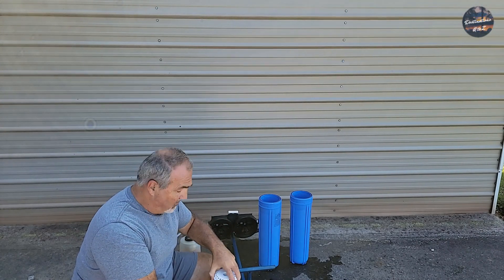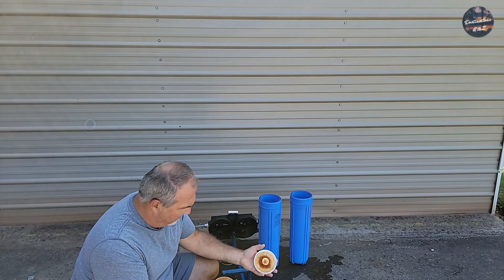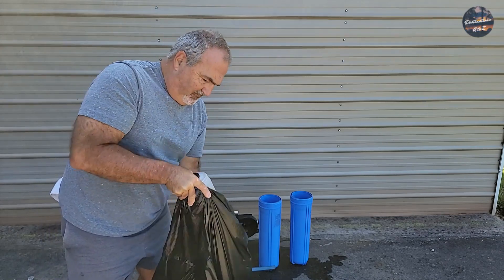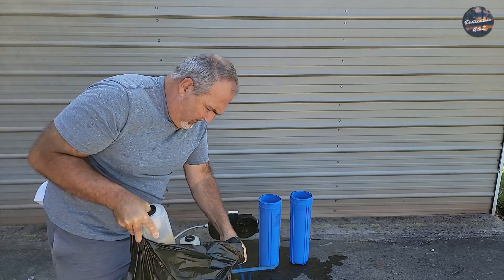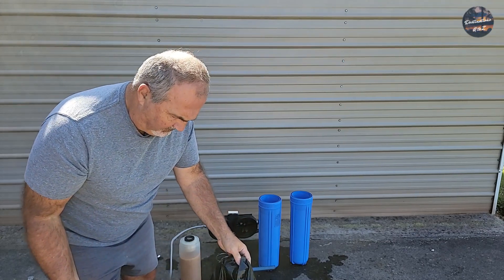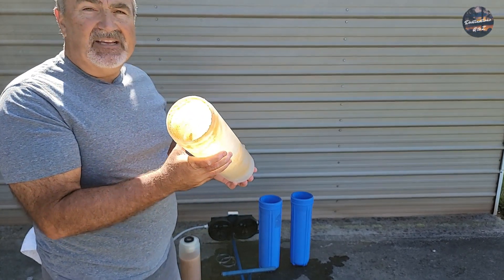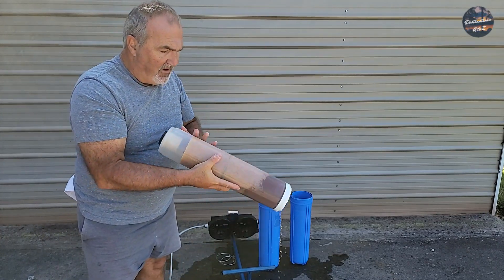Now that you have your tanks out, simply turn it upside down and remove it — now you can see your resin right here. Put the whole canister in a trash bag and then just start shaking. The majority will come out; as you can see there's still some remaining that can simply be washed out. Make sure that you do not lose your O-rings in the process.